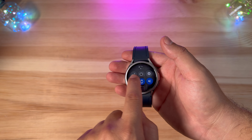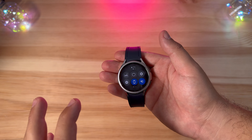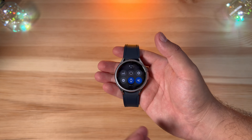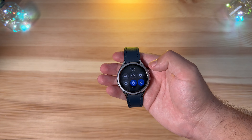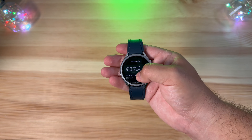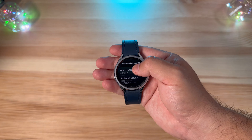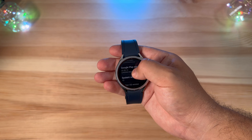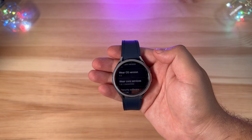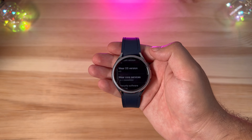Wear OS 4 is not completely smooth, but the amount of jitters and jolts from the screen not being responsive is much more minimal than I've seen in years past. Jumping into Settings and going into About Watch, under software information we're running One UI 5, which sits on top of Android 13 — but more importantly, Wear OS 4, just like we heard was coming.